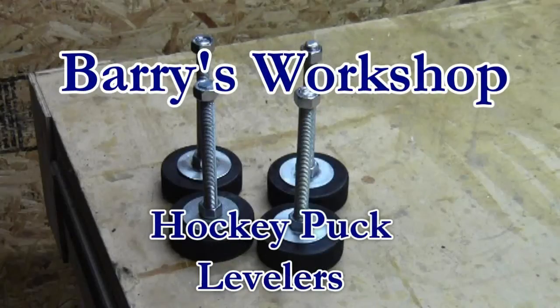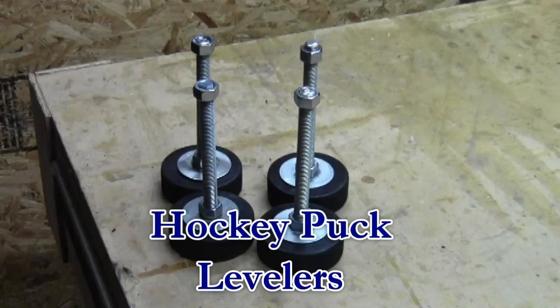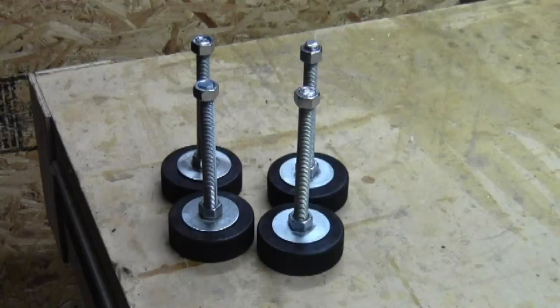Hi, this is Barry with Barry's Workshop. In this video I'm going to show you how I made some levelers out of hockey pucks and all thread. You can buy these already made but they're a little bit pricey and I wanted to see if I could make them a little cheaper.